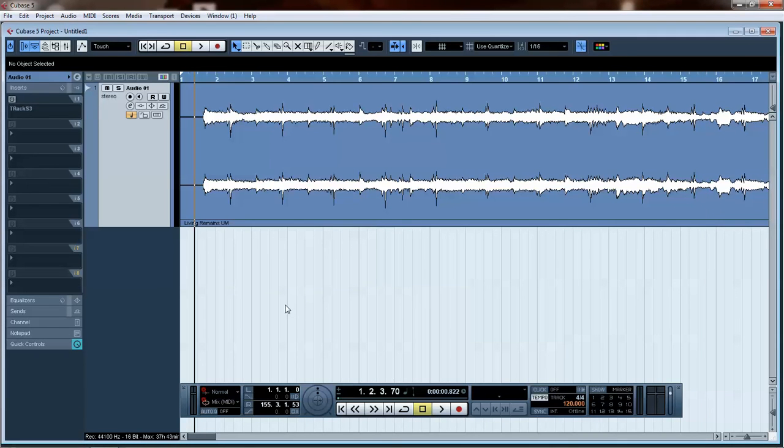This is the song we're working with today. It's a country song I recorded for my friend A&D.